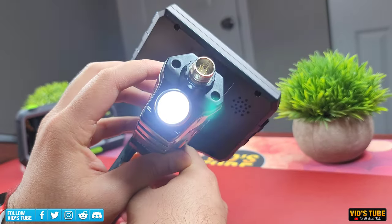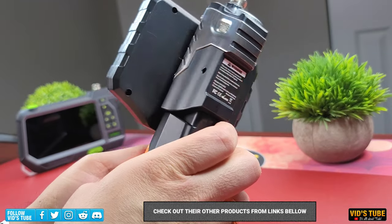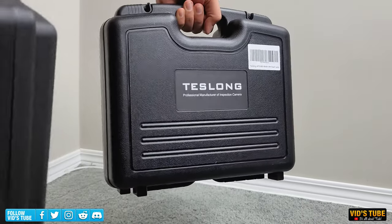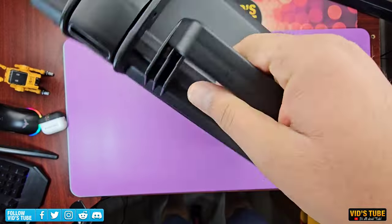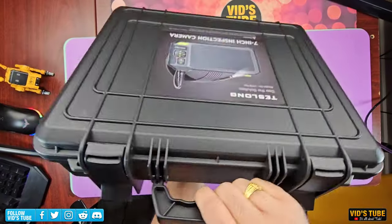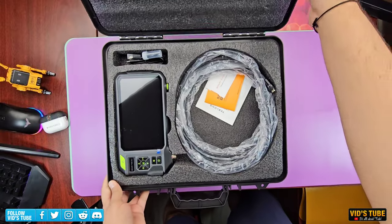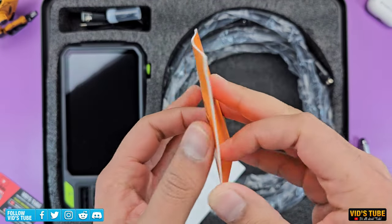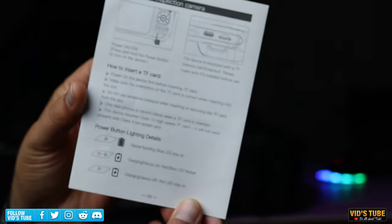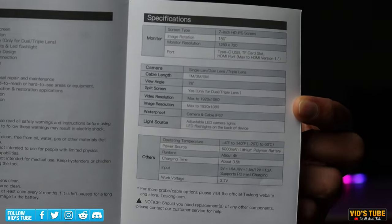Teslong has been making all sorts of inspection cameras for years. I'm a huge fan of their robust packaging — all their cameras come in a nice sturdy carrying case. This carrying case looks huge but is actually pretty lightweight, with a very strong locking mechanism. Inside the case, there is foam padding everywhere for protection, a safety warning booklet which I highly advise reading before use, and a detailed user guide briefing you on all its functions.